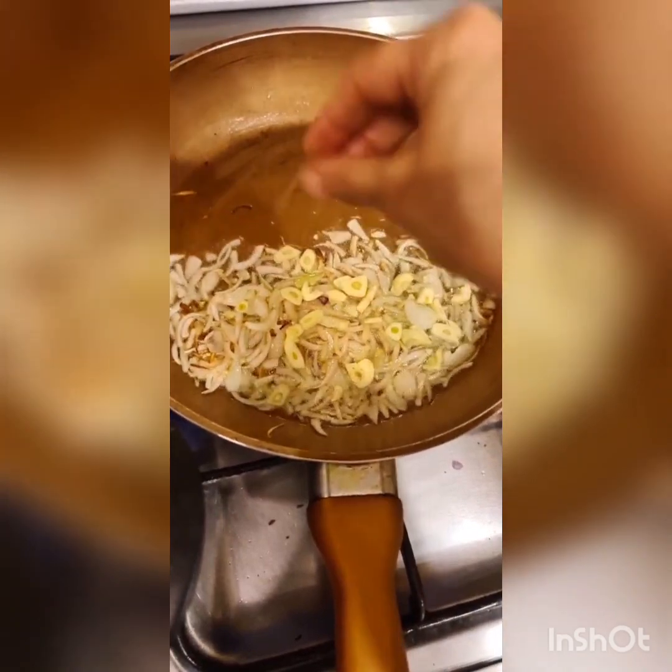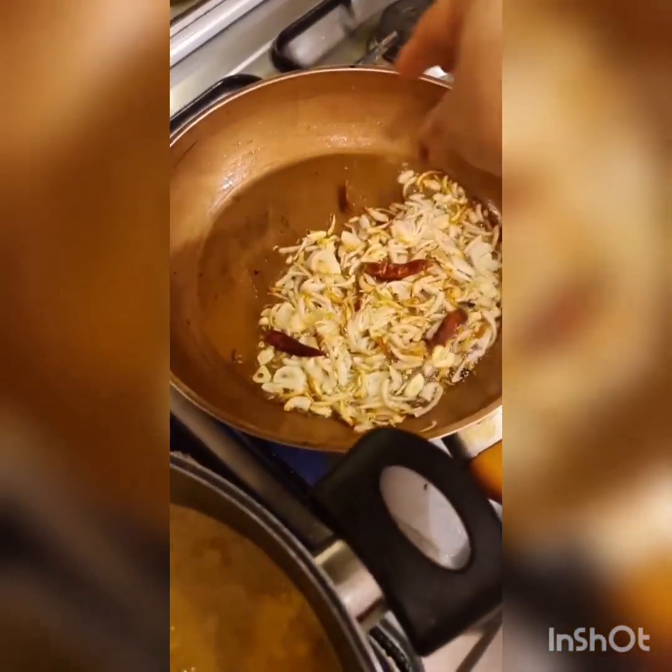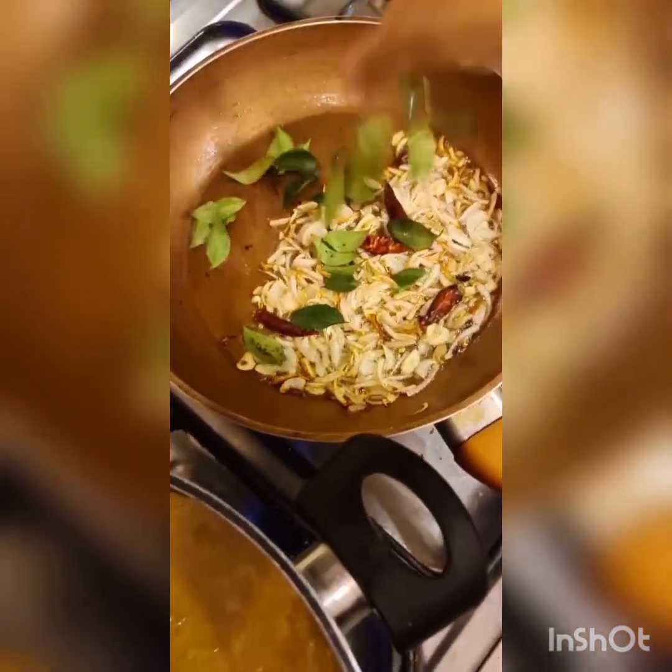Add the garlic — about two sliced — then the dried red chilies, and half a teaspoon of whole zeera and whole dhania, which is coriander and cumin.